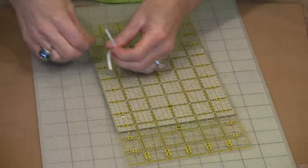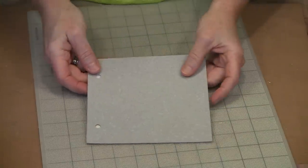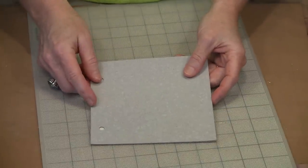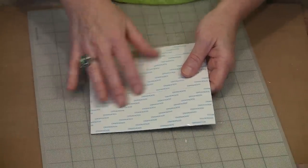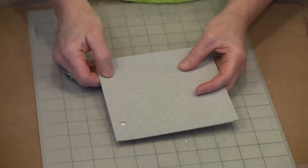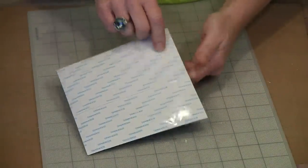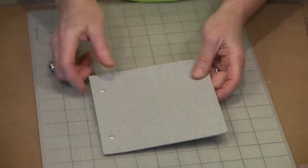Now I have my page ready to go. Once I get the nesting grounds paper attached to this side, I'll come back with my hole punch and punch these out. I don't want to lose track of where these holes are — if I forget to punch once I put the paper on and then do the same thing over here, I'm going to be left poking around trying to find where they are.